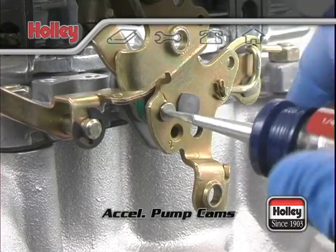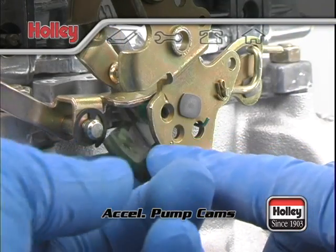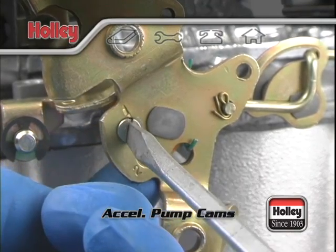Installing a pump cam is pretty straightforward. It's as easy as loosening one screw, placing the new pump cam next to the throttle lever, and tightening it up.